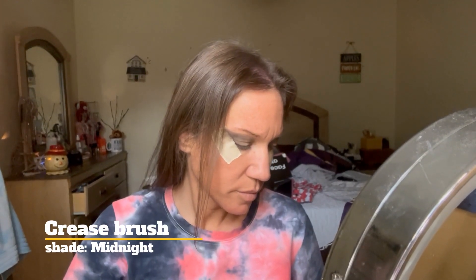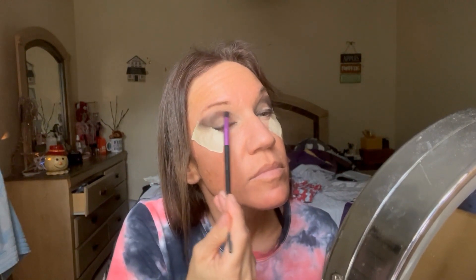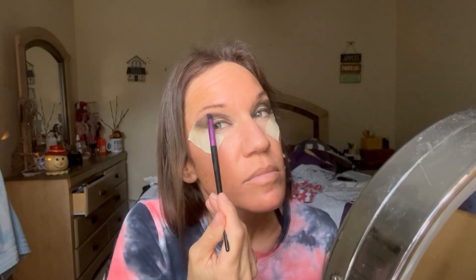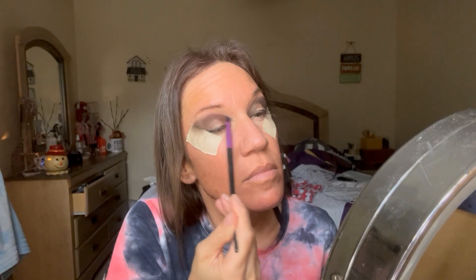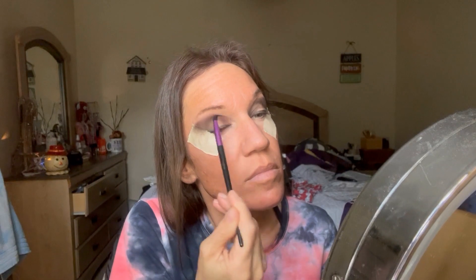With a more precise crease brush, I dipped it into the shade Midnight and I'm just working it in my crease, going from the inner corner all the way to the outer, with this really nice purpley shade.